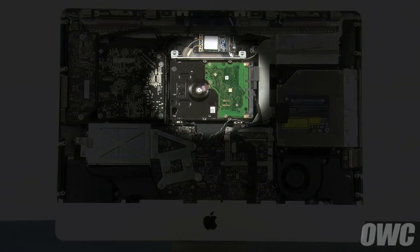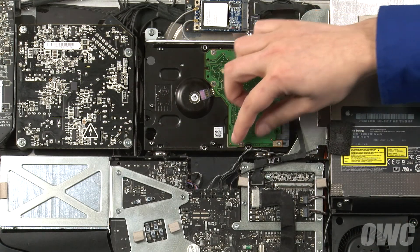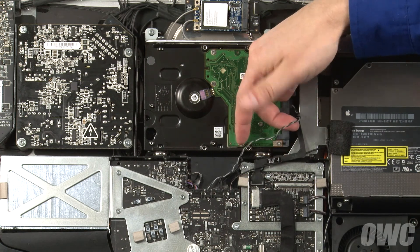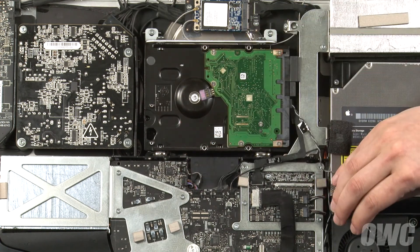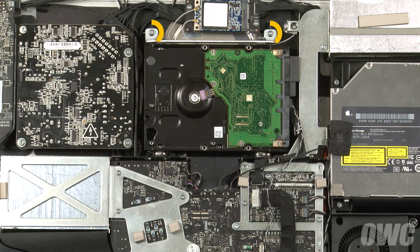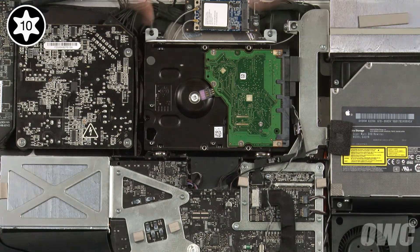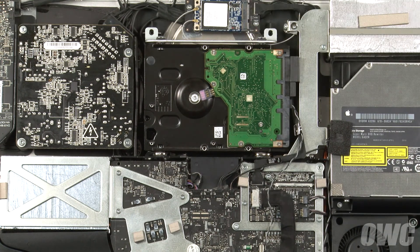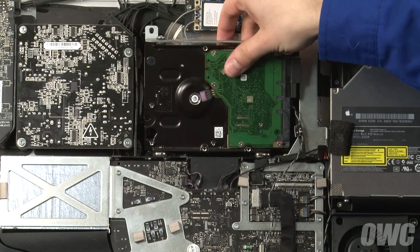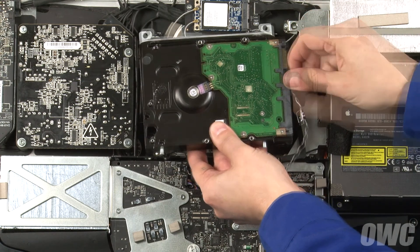You can now lift the LCD unit up and out of the iMac and set it aside. The hard drive is located here, near the center of the iMac. The first thing we'll want to do is find the hard drive sensor cable, trace it to its socket, and remove it. Next, remove these two Torx T10 screws which hold the drive in place. You can now lean the drive forward and lift it out of the bay slightly. Detach the two SATA cables, and you can now remove the drive from the iMac completely.